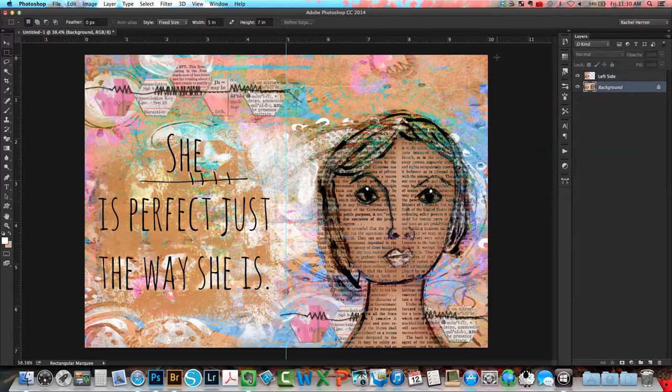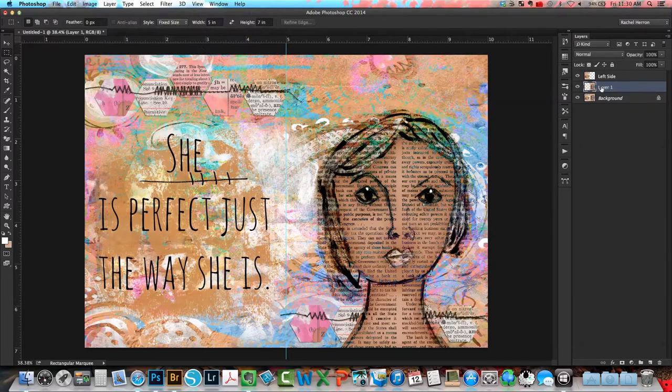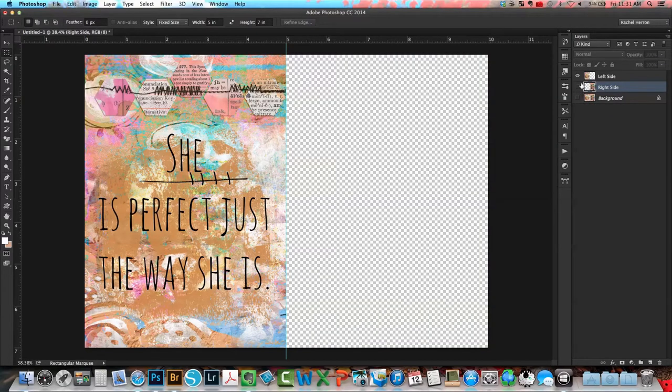Now I'm going to select the background layer and repeat the same steps for the right side of the page. With the marching ants selected I'll go to New Layer via Copy, and that creates the right side of my paper. Next I just want to begin to hide the visibility of some layers so I can begin to print — I'm leaving the left side visible.